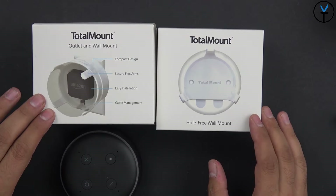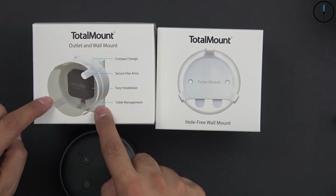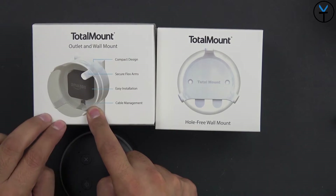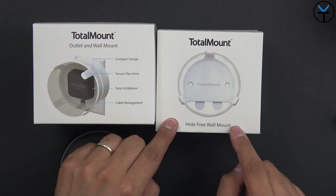And here we have the mounts from TotalMount. We have two different kinds — there's one that works where it basically encompasses the entire unit and mounts directly into a wall socket, and then there's one that works by mounting it to the wall.